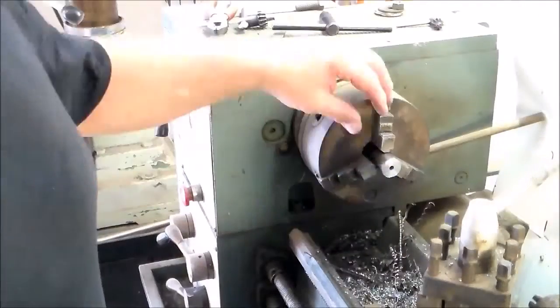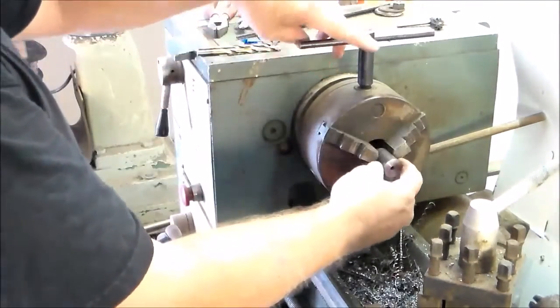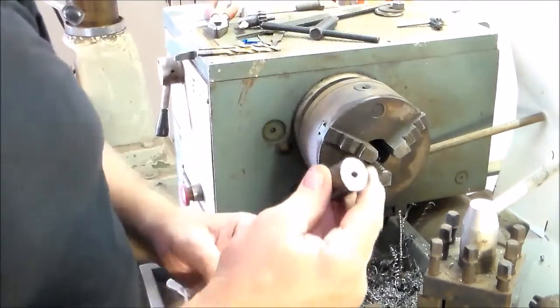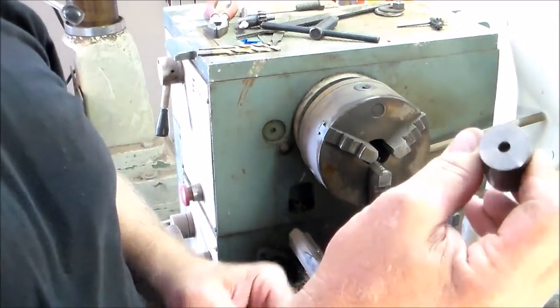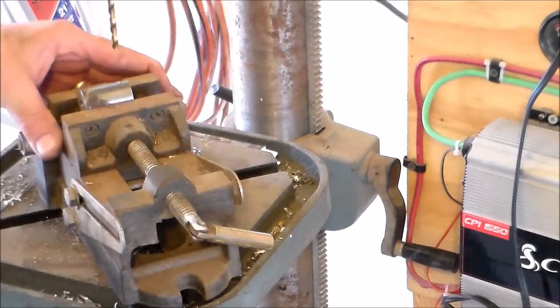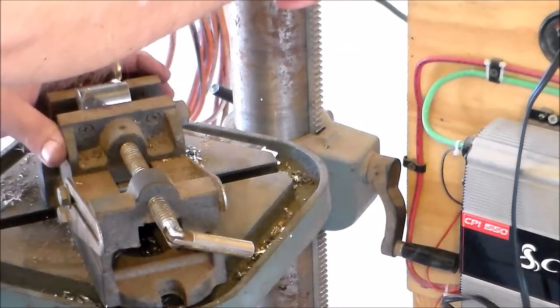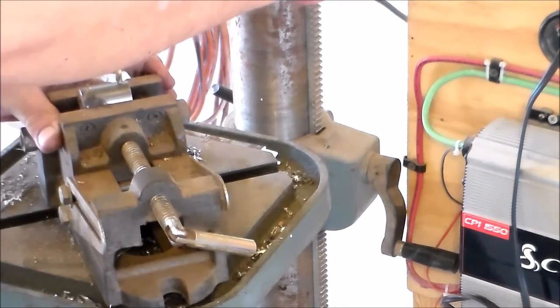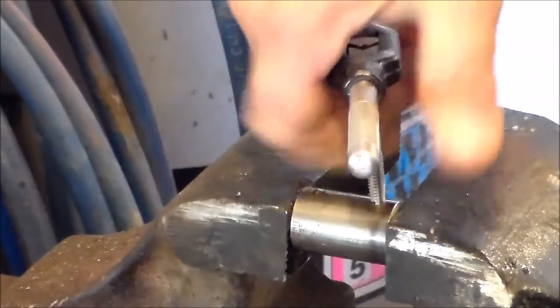Here's our adapter: we've got a 5/16 hole on that end and a quarter-inch hole on the other, so that ought to fit pretty good — doesn't wobble bad at all. I've got the coupling here in the vise and I'm getting ready to drill a hole. I have what's called a number seven drill bit — that's what my chart said I needed, and I was lucky I had one.